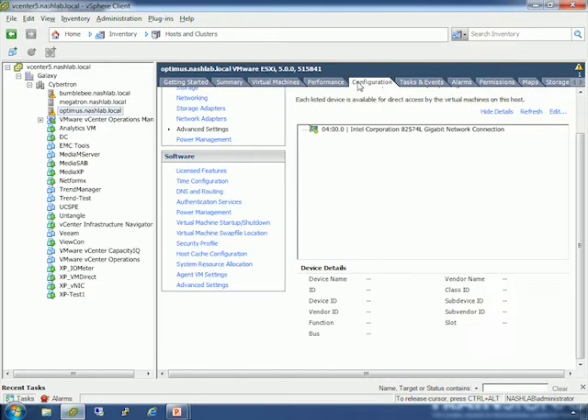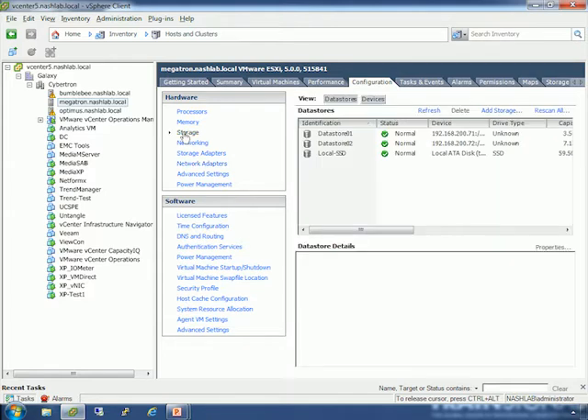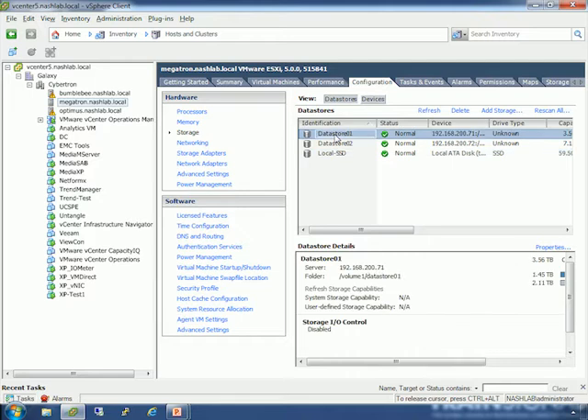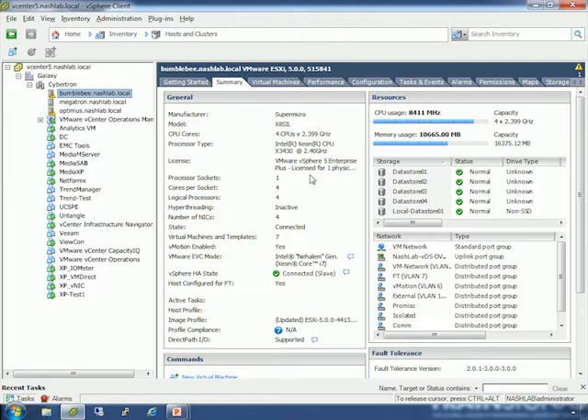Let's take a look at Optimus. Configuration: four different NICs — two on board, two on a card. Storage is very simple. This host has an internal SSD and two NFS datastores. I actually have three Synology NAS devices: the DS-1511 is my primary datastore, a DS-1010 for backups and media plus a secondary datastore, and a third one I'm just playing around with. The lab runs Enterprise Plus licensing, so I have the full feature set including full distributed switch capabilities.